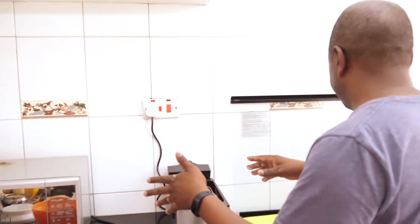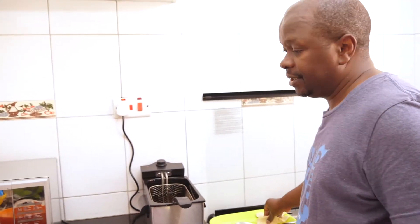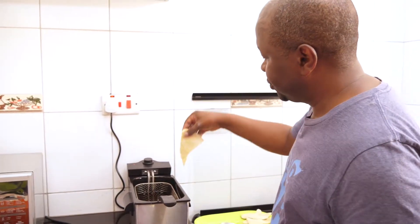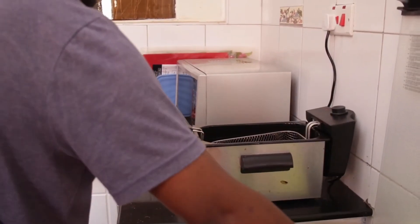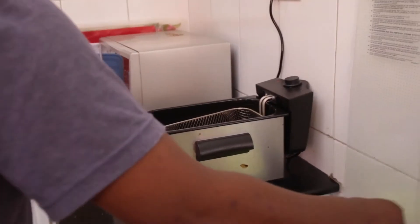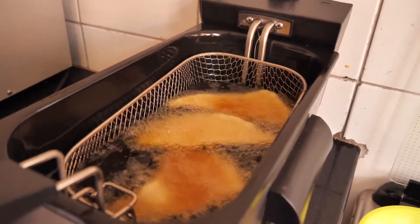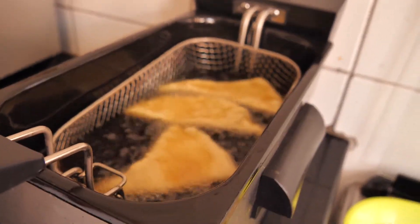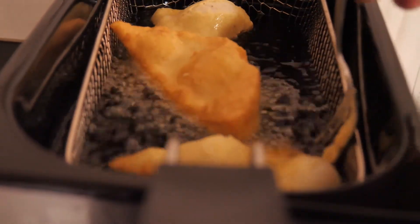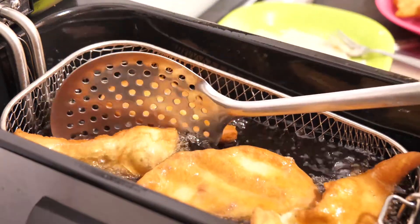I use a fryer but you can use a pan — just enough oil to deep fry — and you just drop your mandazis in there. They should puff up and float to the surface. You do about 30 to 45 seconds a side, then flip them over. You can serve your mandazis with a nice cup of tea.